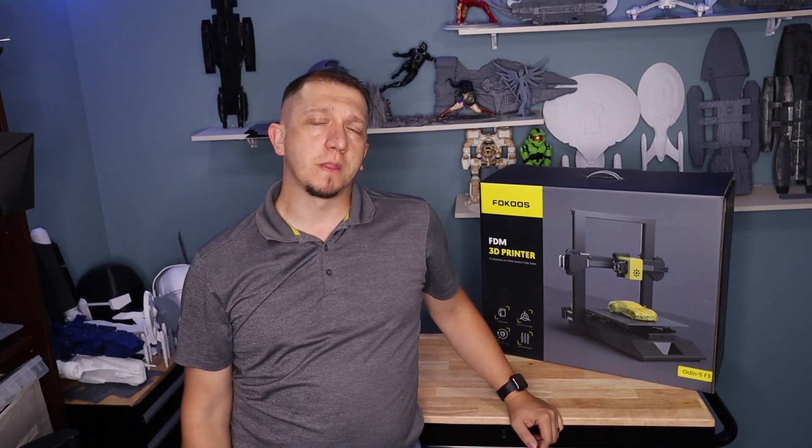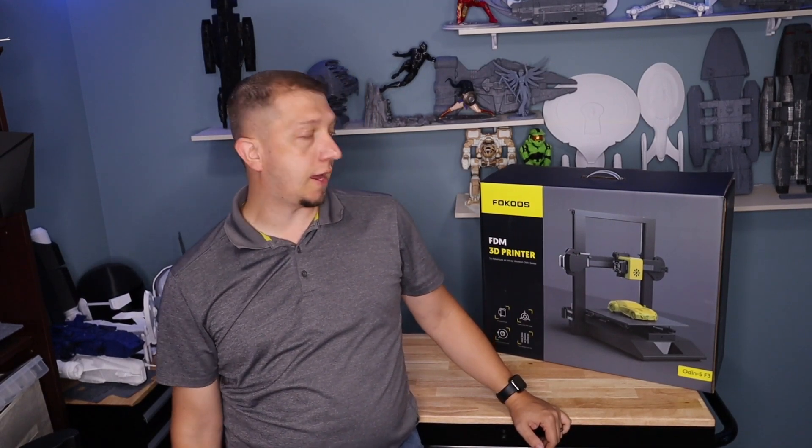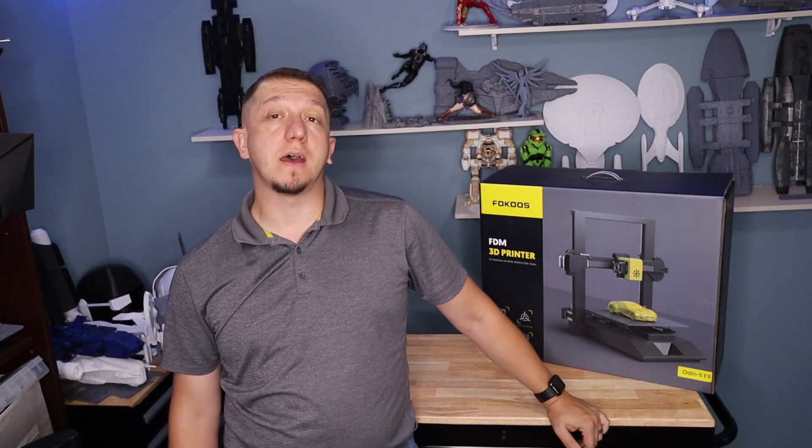Are you looking at a 3D printer? Not sure which one to look at? Well today we're going to do a first look at the Focus Odin 5 F3.